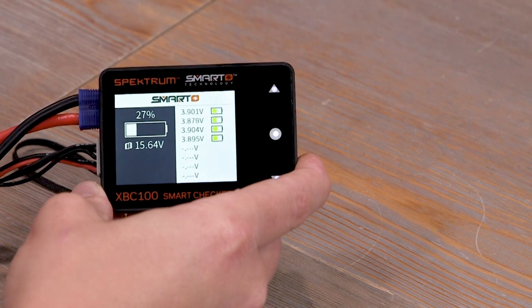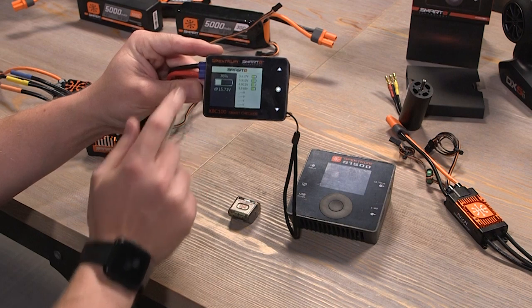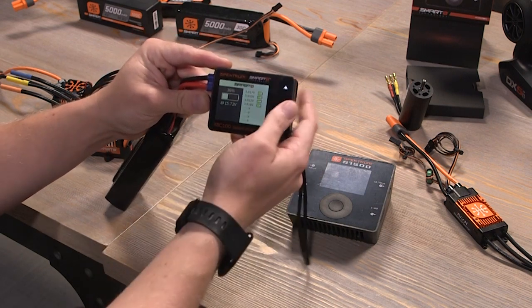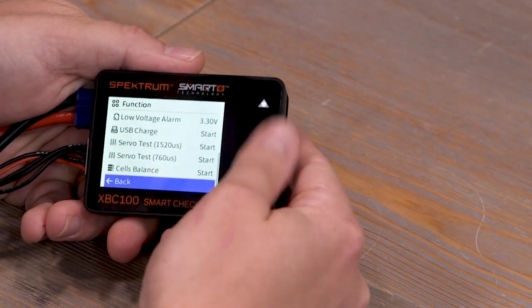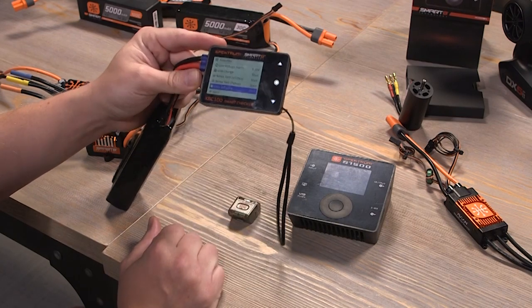We can plug in our balance connector and then we'll get the percentage of the pack remaining because it knows it's a four-cell, and we'll get our cell voltages. You can also still use the USB charge, you can still use the servo testers and things like that, and you can still use it as a balancer.